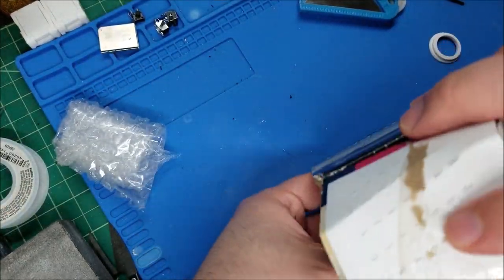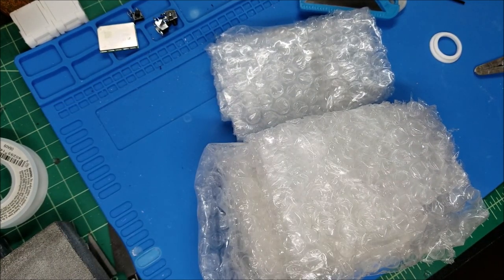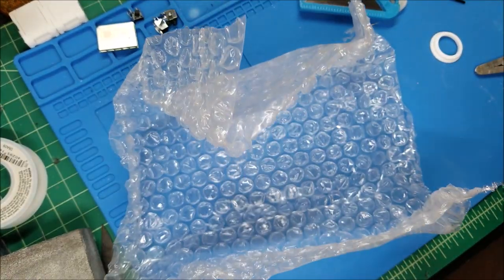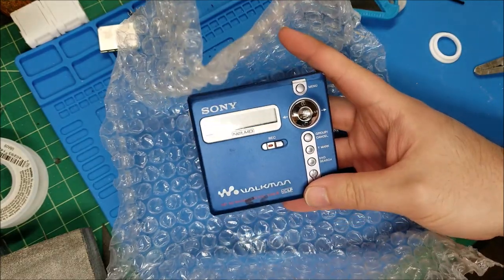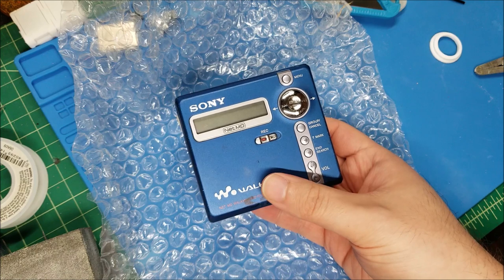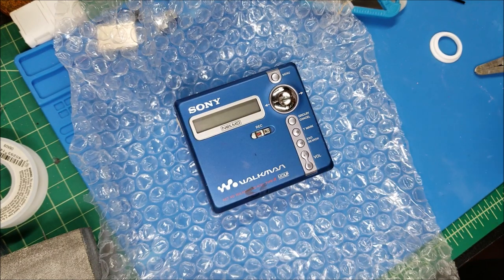Let's see what he's packed - this is a repair for him. As basic backstory, he's a musician who uses mini discs to record his music and he recently tried to fire his up and it did not work. This is his unit, an MZN 707, a NetMD player. He said it'll turn on, it'll try to read a disc, and it just will eventually time out and shut off - it just can't ever read the disc.